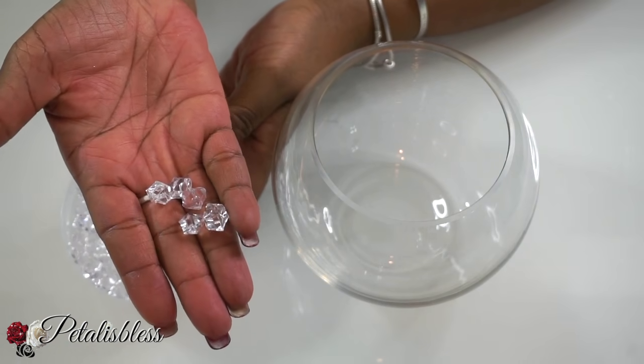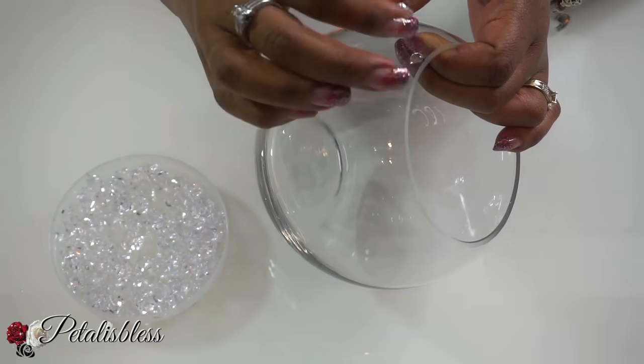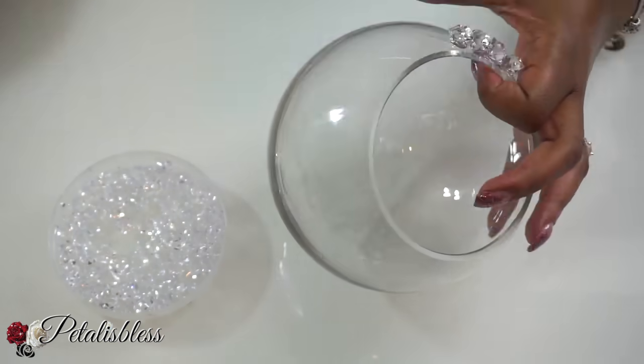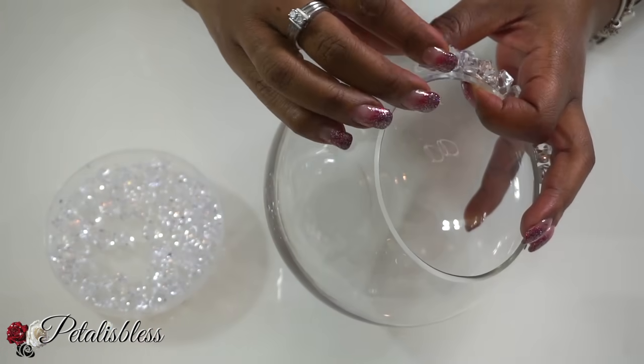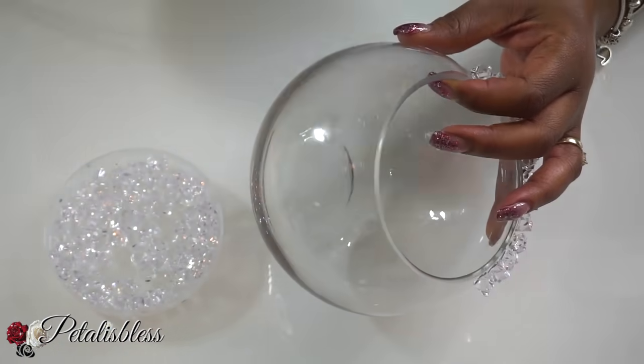For the second DIY, I have these crystal stones that will be placed going all the way around the vase. Again, you can use any kind of adhesive you'd like to place the stones down, but I'll be using the hot glue gun.